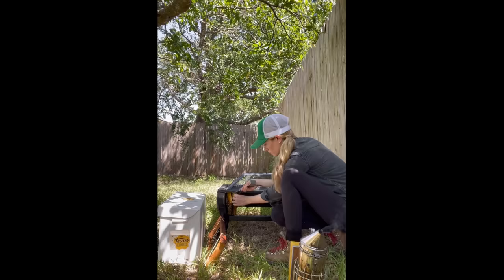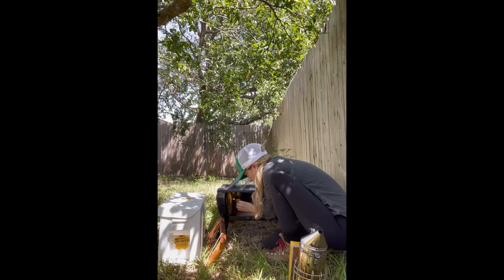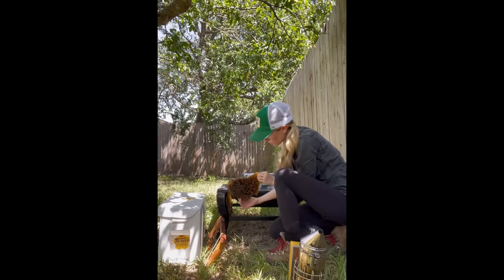I used my hive tool to detach the hive from the fire pit as best I could. This piece was a little bit larger and heavier than the first, so I was really excited to take a look at it.